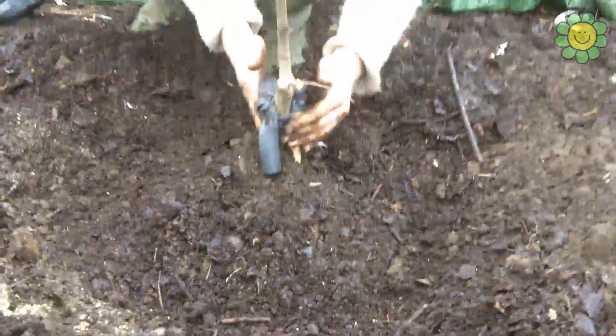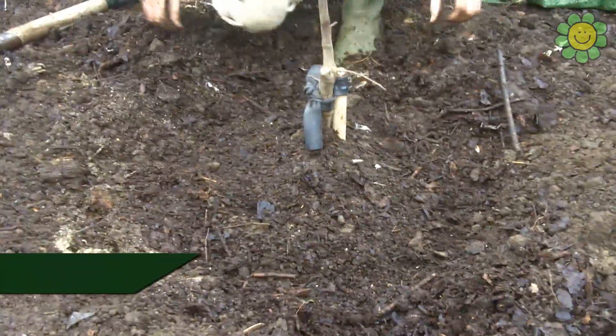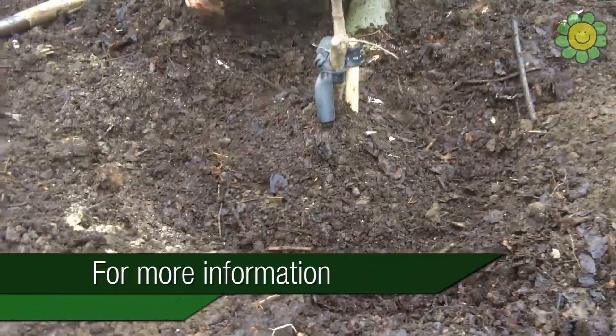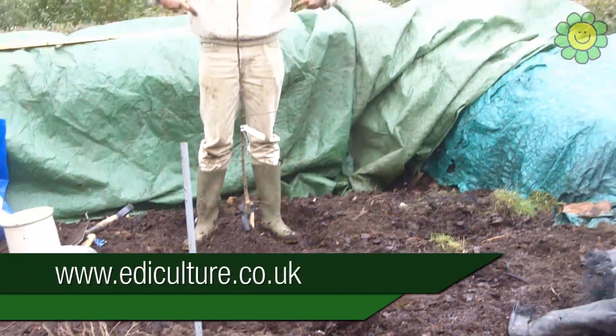Now we top up with a little bit of extra soil in a circle so we've still got a moat and a mound. Later on we'll water the tree in, fill the moat up with water, and that'll keep the roots moist.